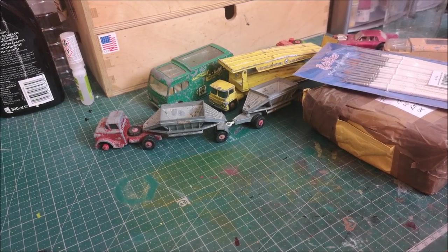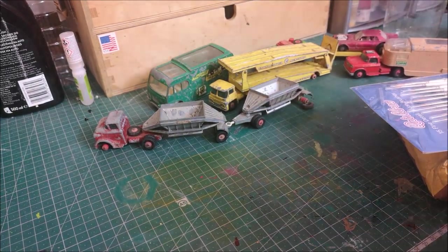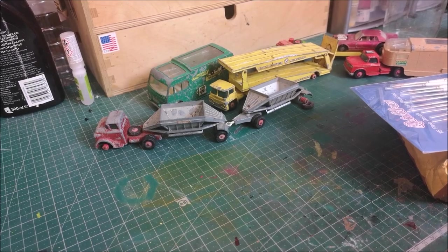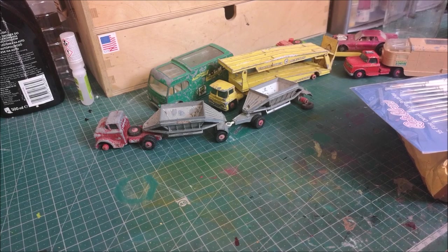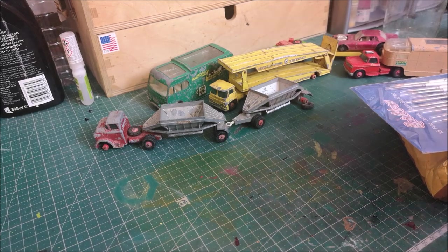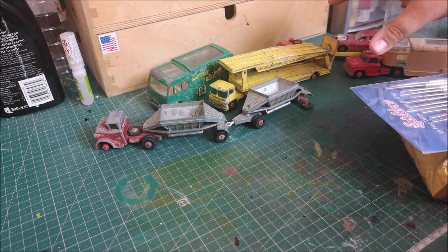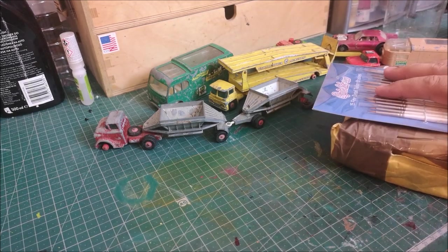Welcome back to take two of this unboxing video. I basically unboxed about 50 or 60 models I purchased from eBay, only to find out halfway through it cut off and there was no sound. I'm not about to box it all back up again, so I hope you forgive me. Here are just a few select bits that I really like, plus a couple of extra bits that came in today.